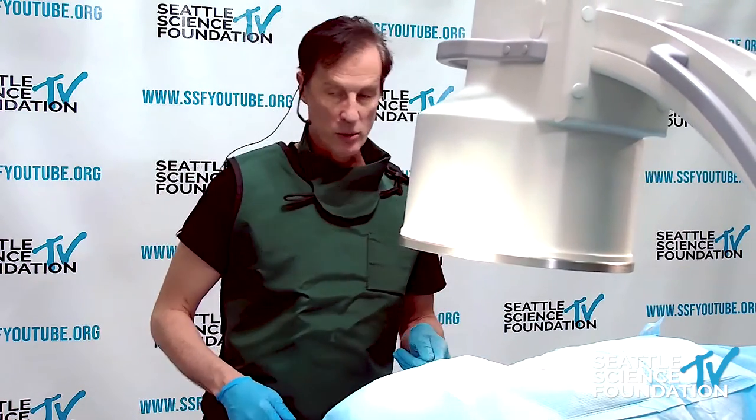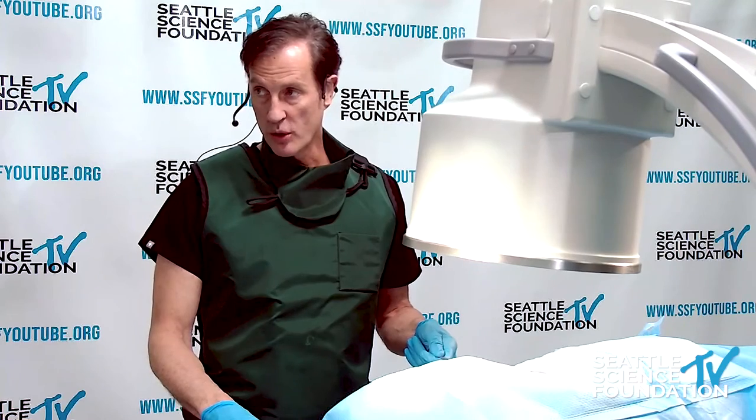We'll do most of this from the lateral approach. We did 4.5 previously, so I'll focus on 3.4.